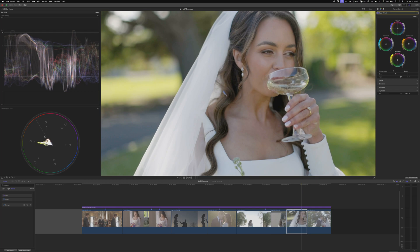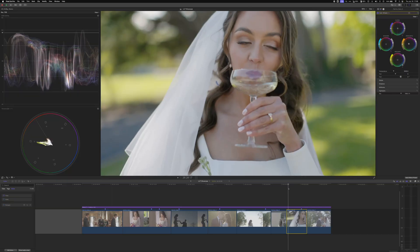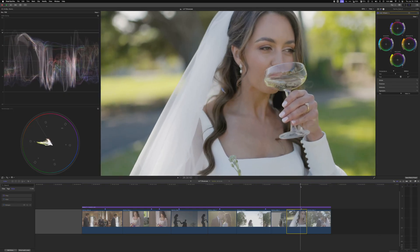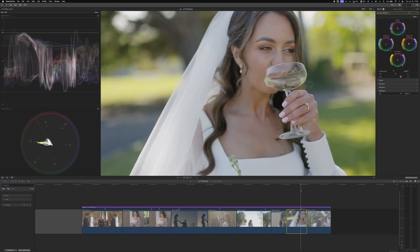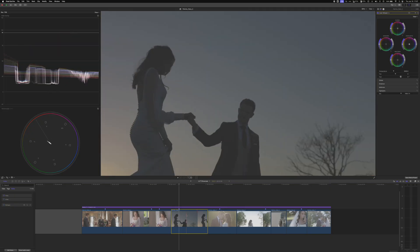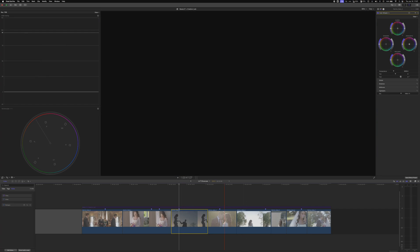Whenever you have a shot with dark areas, skim through the clip to make sure your adjustments aren't crushing anything earlier in that clip. I like to make the adjustment at a hero frame at the playhead and then skim through to make sure nothing's clipping on the highlights and the blacks aren't clipping — they look right at that edge, which is good. Note: this shot has some banding, but that's because these are lower-processed files exported for this walkthrough, not because of the LUT.